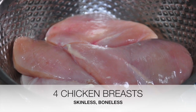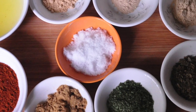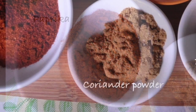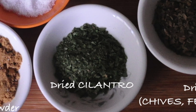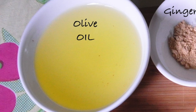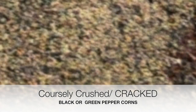The ingredients you will need: 4 chicken breasts, skinless and boneless. Paprika or mild chili powder, coriander powder, onion powder, garlic powder, ginger powder, dried cilantro, dried mixed herbs like chives, fenugreek and parsley. Olive oil, salt, and coarsely ground black pepper — or you can even use green peppercorns.